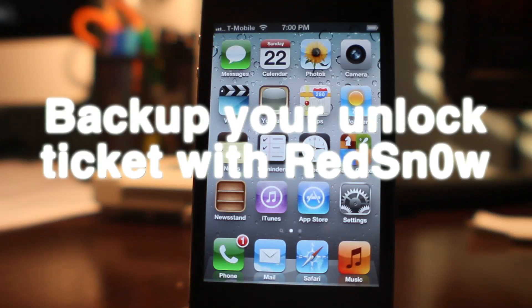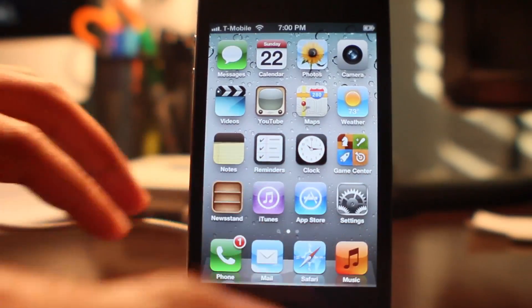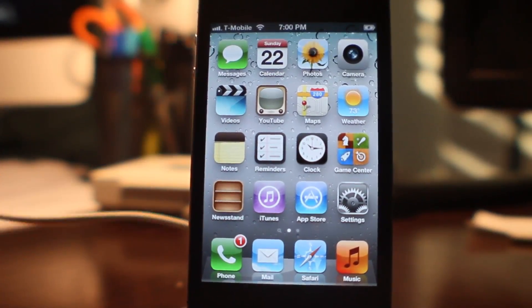If you recently unlocked your iPhone using the new SAM Unlock method, you're highly advised to back up your unlock ticket. I'll show you how to do that right now with the latest version of RedSn0w.